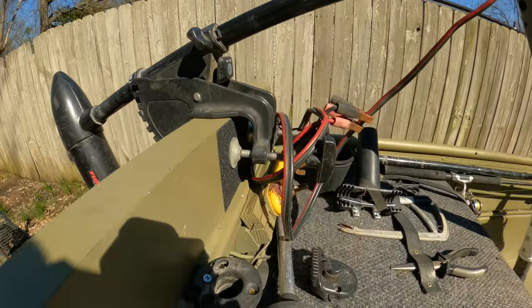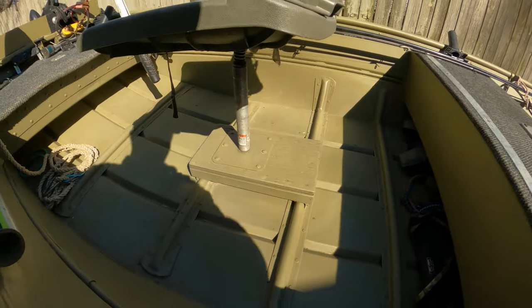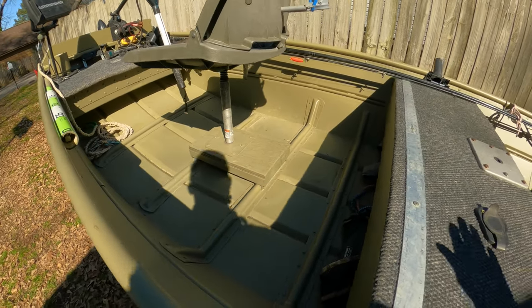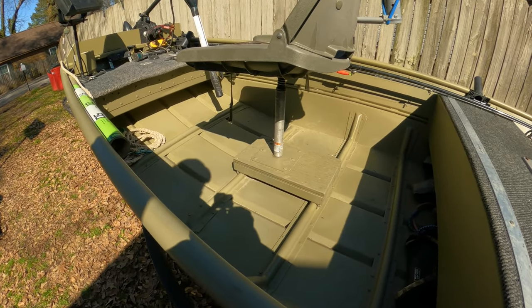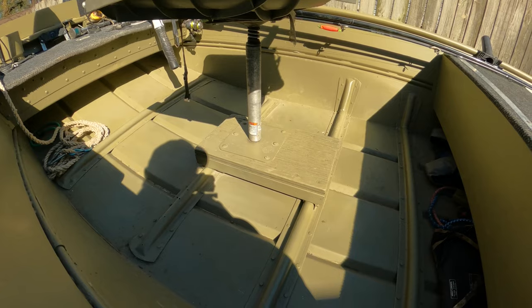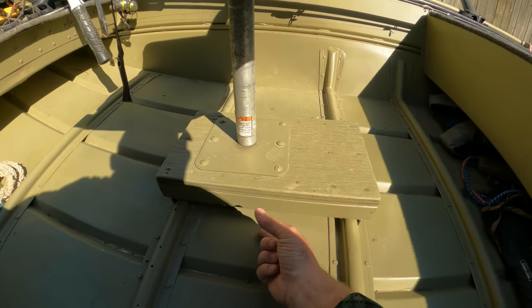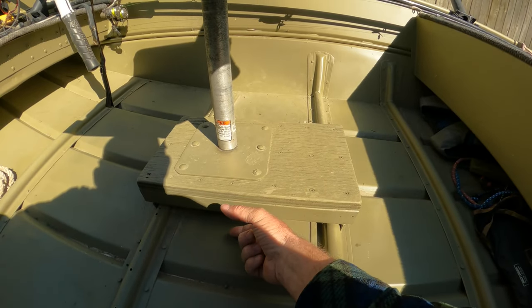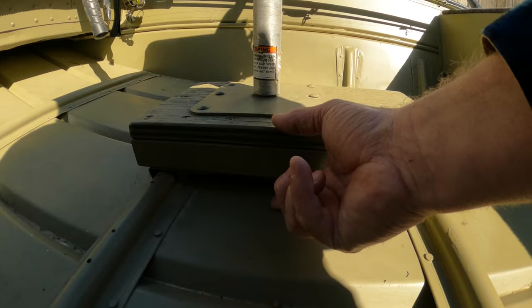I got a power indicator here. I got a trolling motor on that platform too — it works really well. Here's something a lot of people have been asking me about: the seat pedestal. This is a little complicated piece right here, which could be really simplified if you have somebody that can weld aluminum. The seat pedestal has a two-and-a-half-inch drop, so it has to be about that high up off the ground.